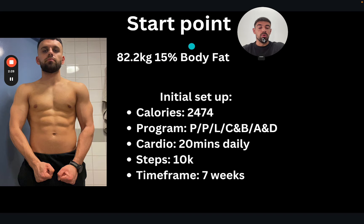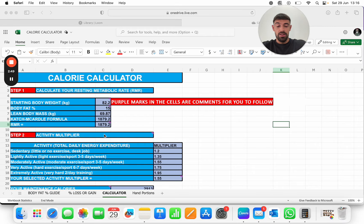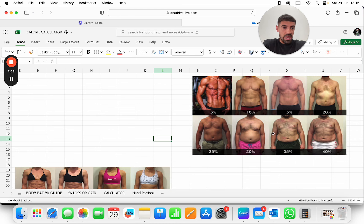So the first thing we needed to do was assess his start point. He was 82.2 kilograms and 15% body fat. Your best means of assessing body fat is honestly through taking photos of yourself and comparing them to charts you'll find online. Let me show you my own calorie calculator, which I've made and programmed for the formula itself. So we got his initial start point and then we wanted to assess his body fat in relation to this — I believe he was sat around about the 15% mark.